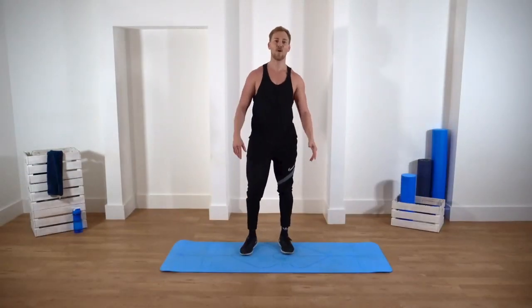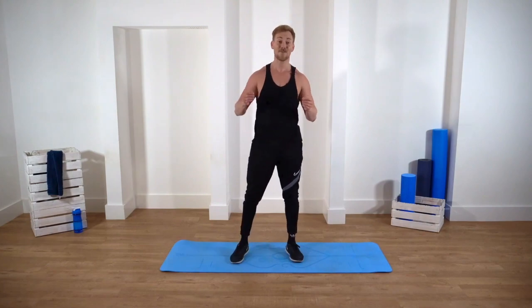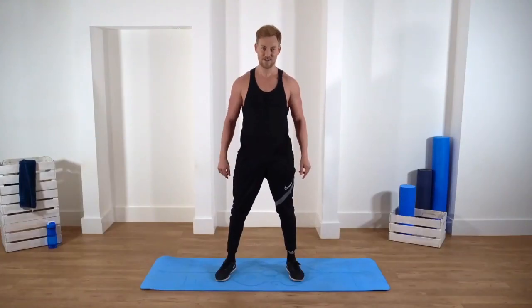And that was your 10-minute arm workout! If you have any questions, you can go to the chat feature on instructorlive.com and ask me — I'll get back to you as soon as possible. Or you can email me at austin@instructorlive.com. Have a great day, see you next time!